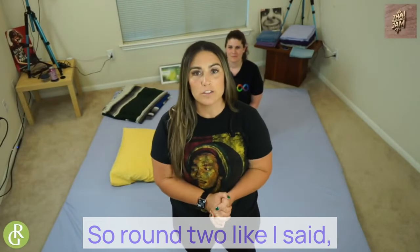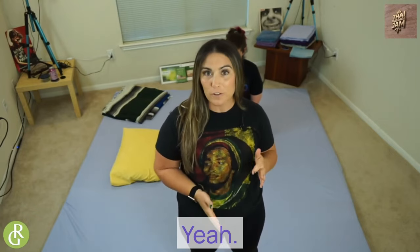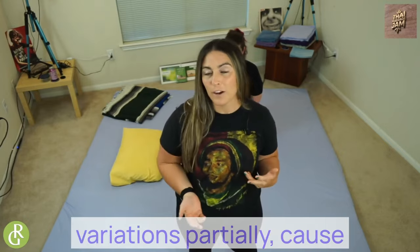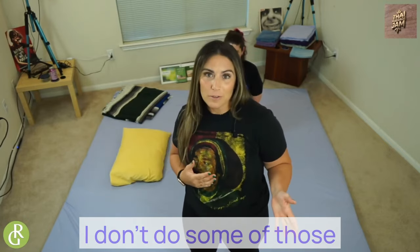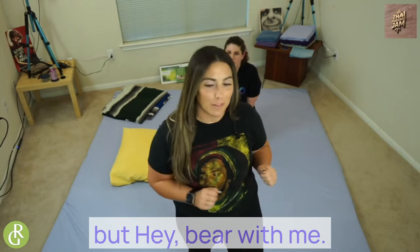All right, guys, welcome back. So round two. Like I said last time, just the same way as Andrea and I do things a little different, so do we. I'm going to try to stay as close to it as I can, but there will be some variations, partially because I don't do some of those moves in my normal time. So I have a feeling I might be a little rusty, but hey, bear with me. Let's learn some things.